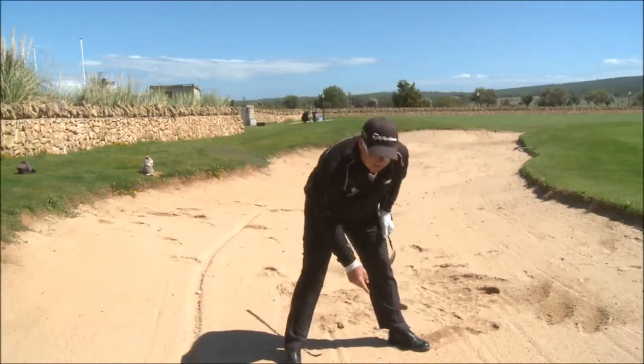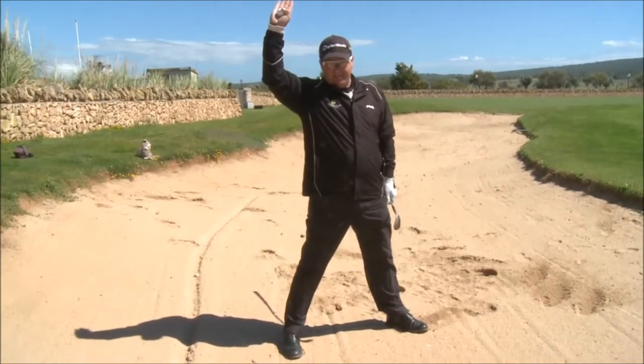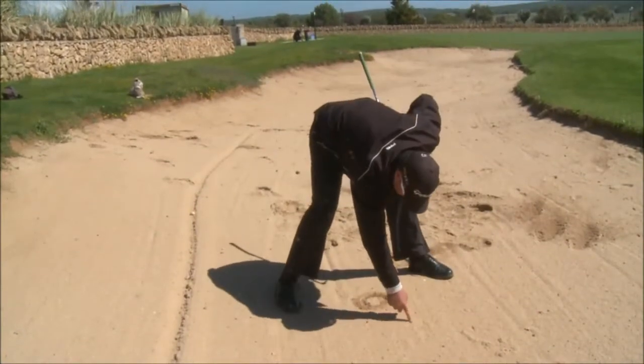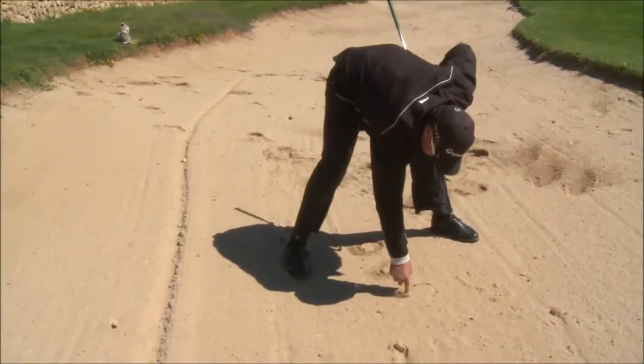How do we practice a bunker shot? Who likes pizza? Hand up if you like pizza. I love pizza. So I draw a pizza in the sand. In fact, I love pizza so much, I'm going to draw three pizzas in the sand.